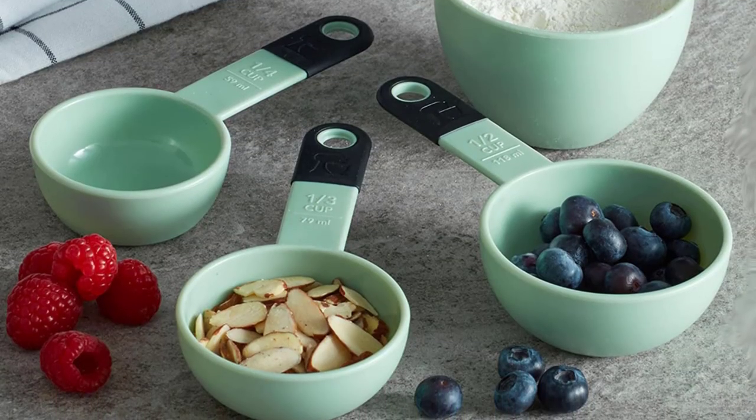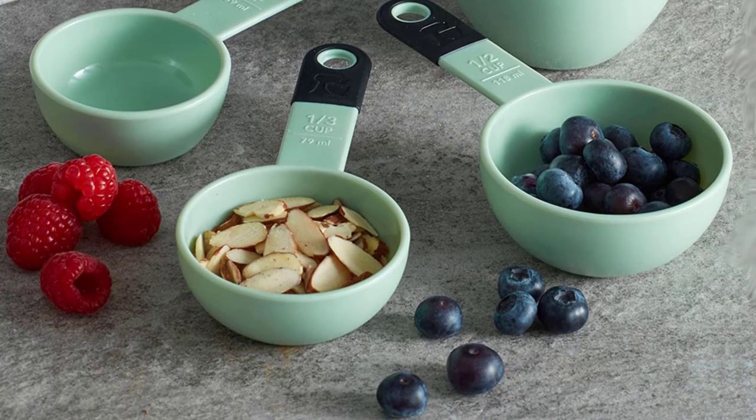That was our list of the top five best measuring cups and spoons in 2022, just for you.